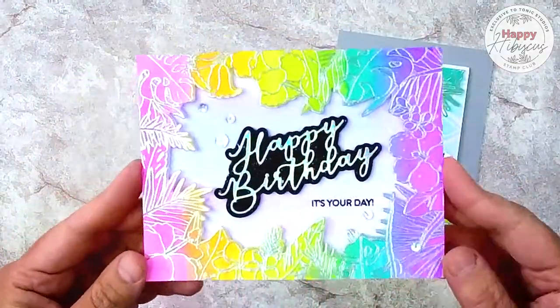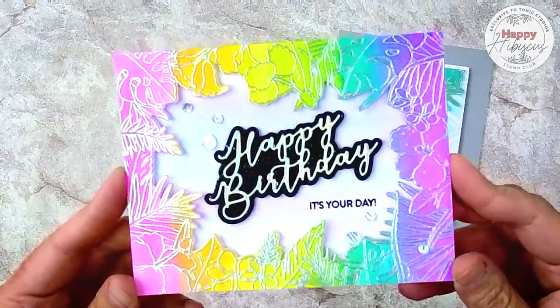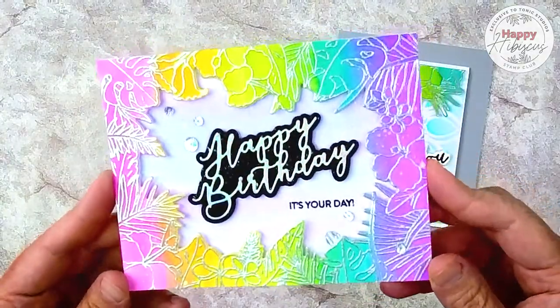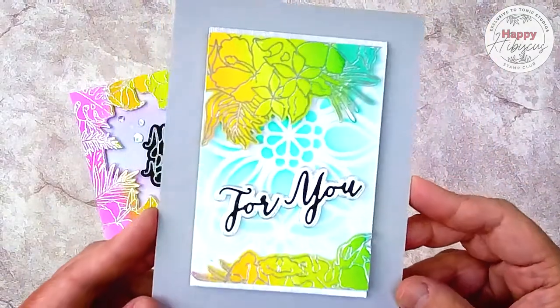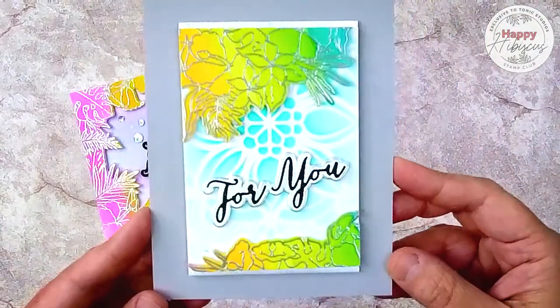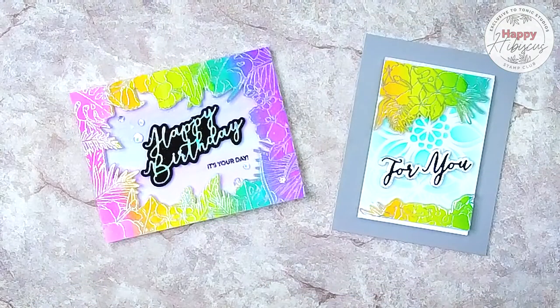So now let's take a look at both of the cards that we made today. This is a happy birthday card with that beautiful floral frame from the outer piece of that large background stamp, and this card used that inner floral bouquet from the large background stamp. Thank you so much for joining me today. This happy hibiscus stamp and die bundle is available now at Tonic Studios USA and UK — click the links in the description box below for more information.